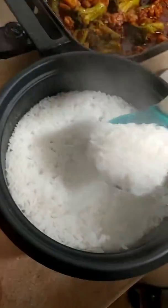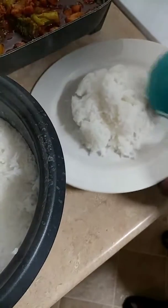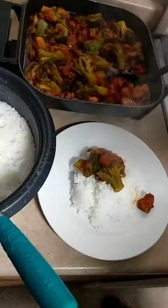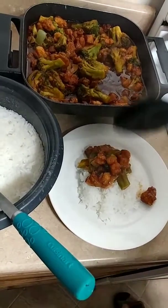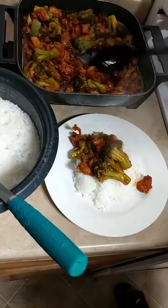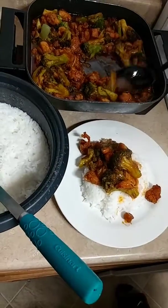We'll go ahead and plate up for y'all one time real quick. Make sure I get some of this broccoli in here, some of this chicken. A little bit of this juice on this rice — just the way it's supposed to be.